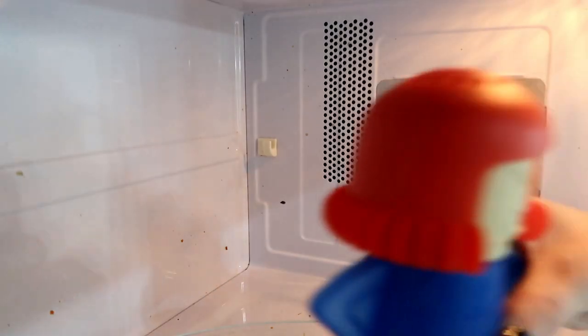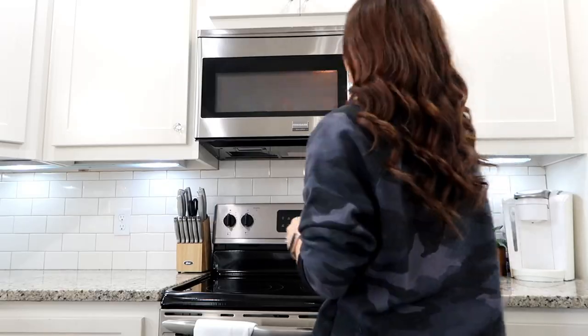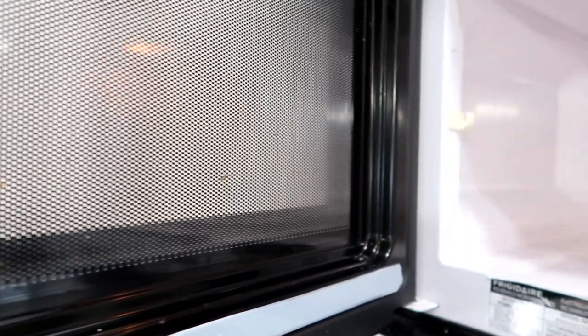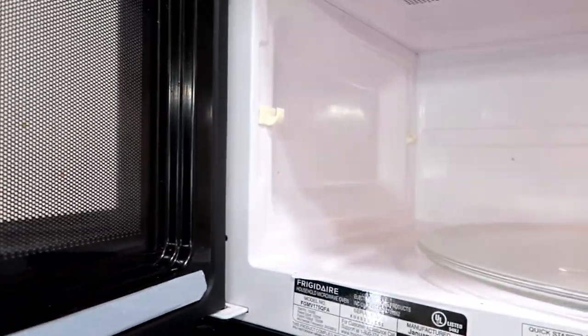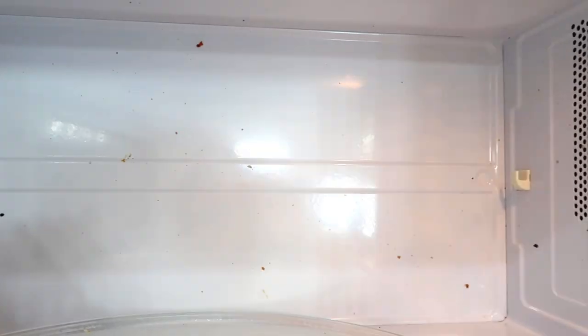I'm going to stick her in the microwave. It says five to eight minutes — I did five minutes and probably should have done a little longer if you want to scrub less, but it did work well. Her head kind of steams while it's going. I'm showing you a quick before so you can see how dirty it was, and then you'll see the after in a bit. I feel like she did really well.